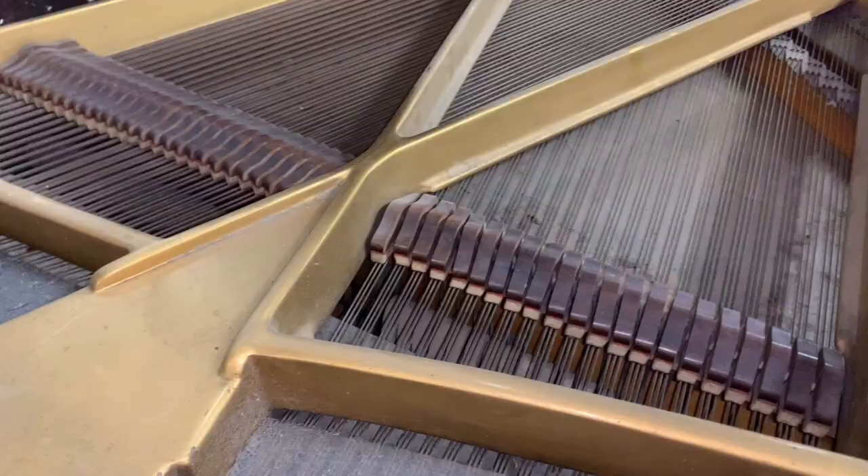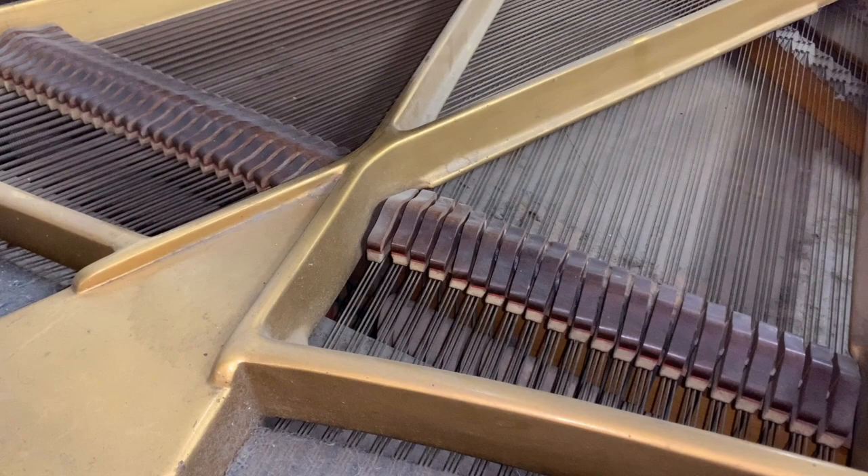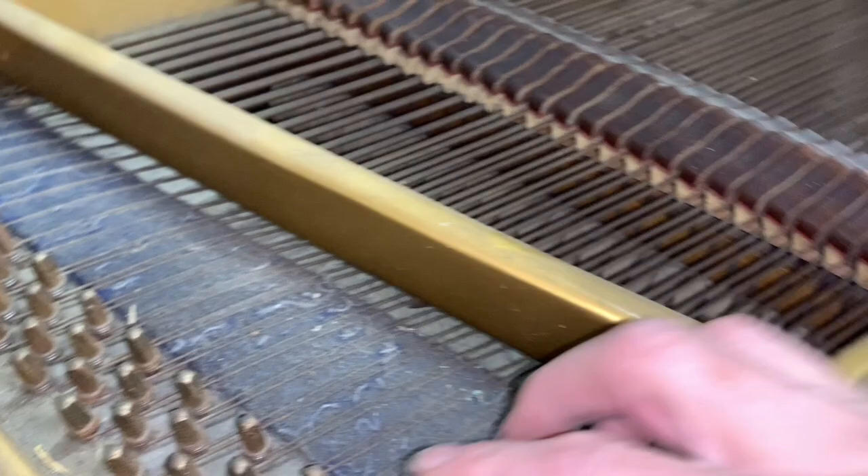There are parts here that we aren't going to be able to repair, and of course that color we can't get rid of unless we repolish the whole piano. Inside the piano it's very very dusty, and the tuning pins are rusty — the strings have quite a lot of rust on them.